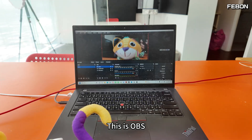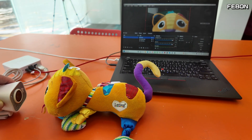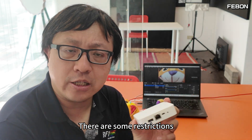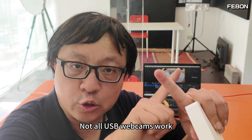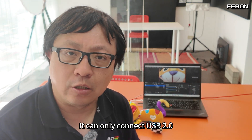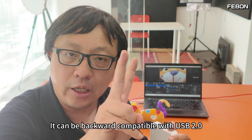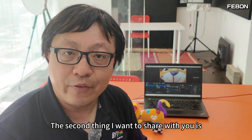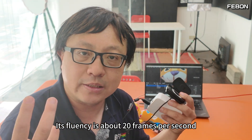This USB webcam to RJ45 converter has some restrictions I need to explain. First, not all USB webcams work — it can only connect USB 2. If your USB webcam is USB 3, it can be backward compatible with USB 2, and the converter will work. Second, its smoothness is not very good — the fluency is about 20 frames per second.